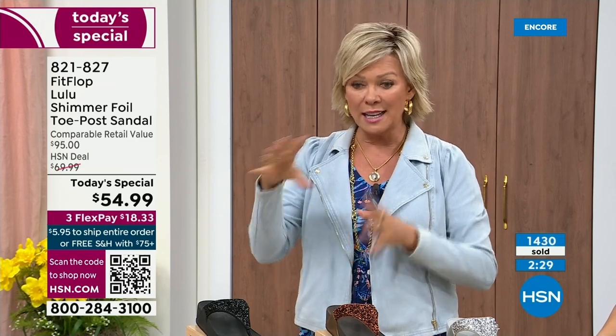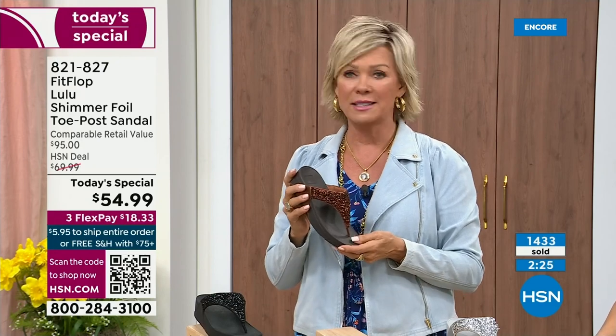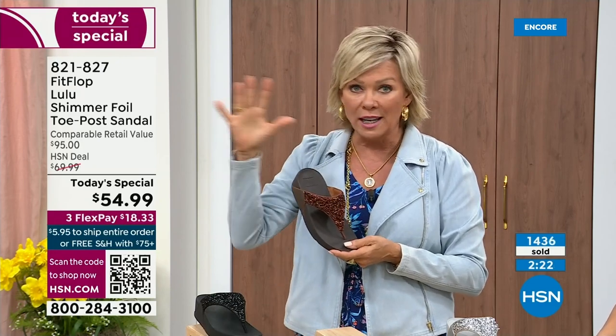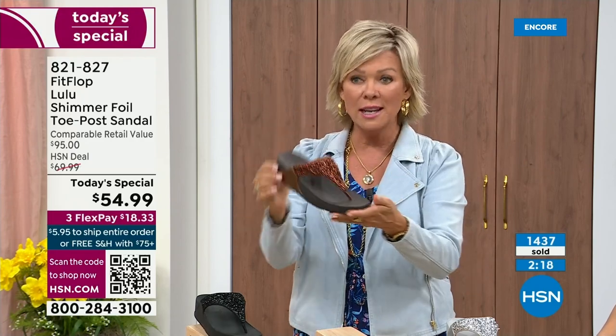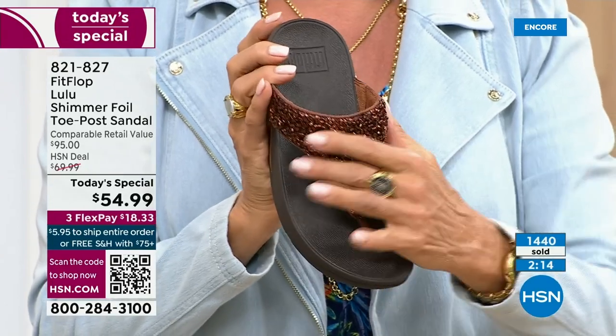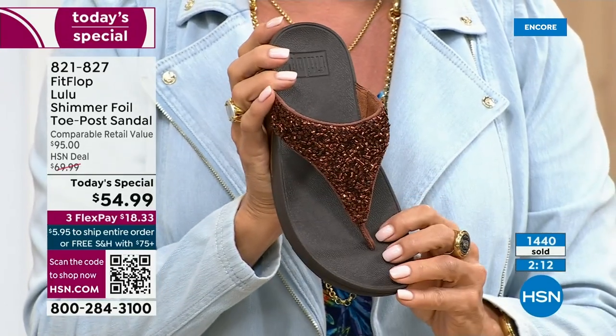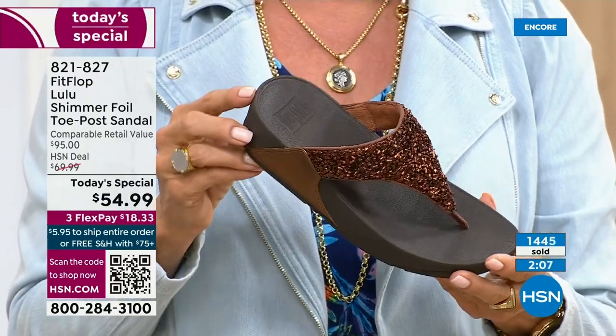You can pay as little as $18.33 to see how it looks on you. The Lulu — this design, this construction, this style — out of all the styles Fit Flop has been designing globally, this is the number one best-selling construction, silhouette, style. This part is completely exclusive to you here at HSN today.